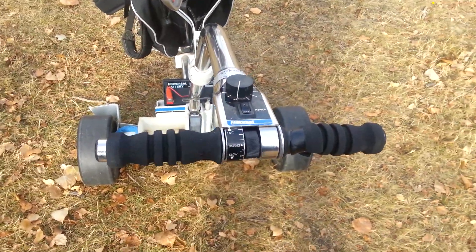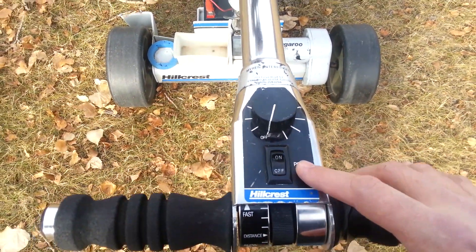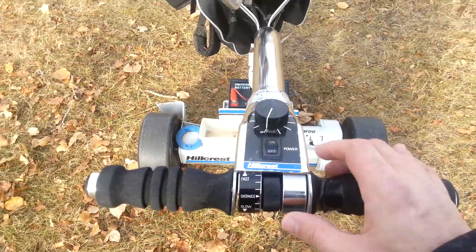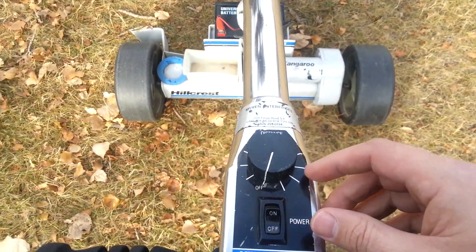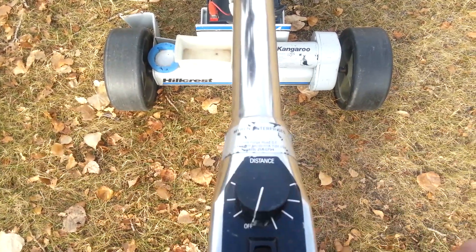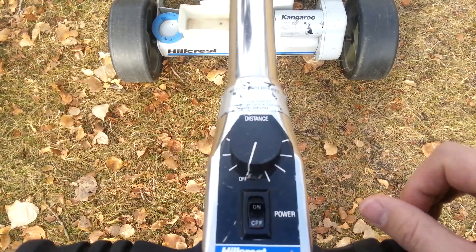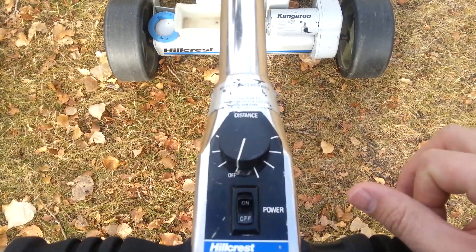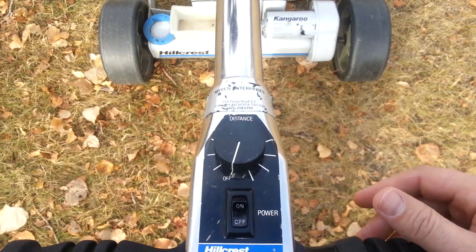Here are the controls for the golf caddy. This is the power — the on and off switch. Here's your speed adjustment; it's just a rotating wheel from slow to fast. And this dial is for the automatic distance setting, so that you can prescribe a distance that you want the golf cart to travel. It will travel that distance and then stop and wait for you.